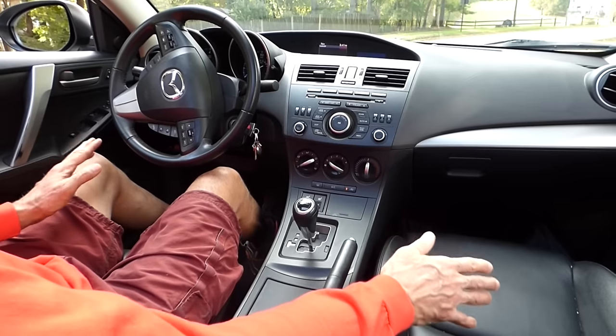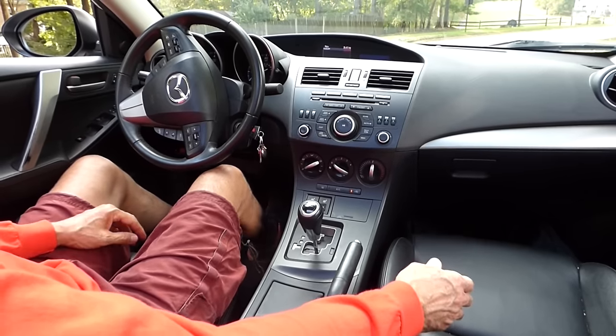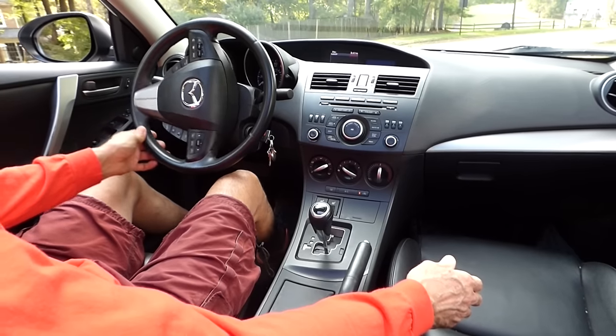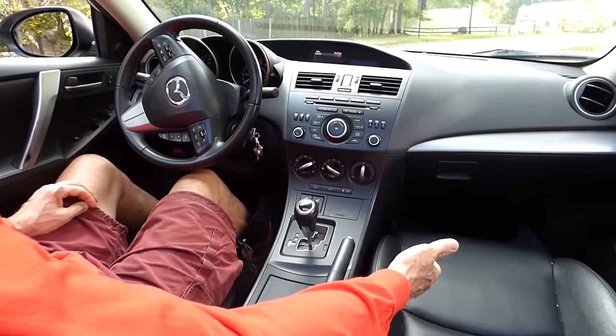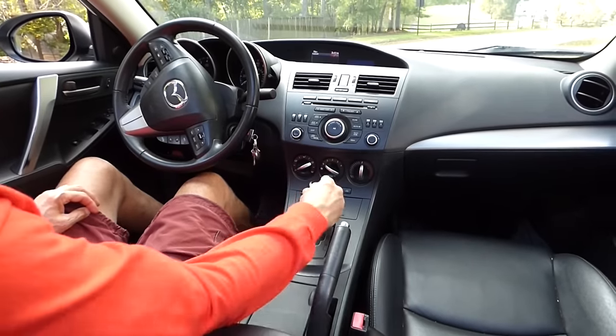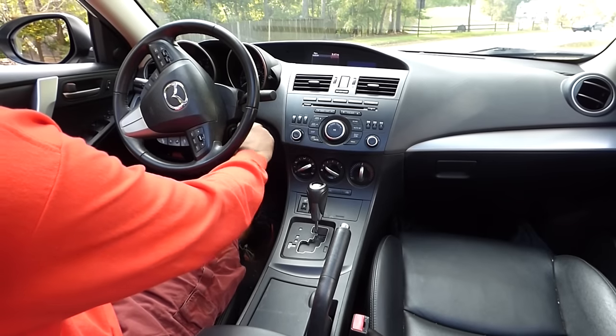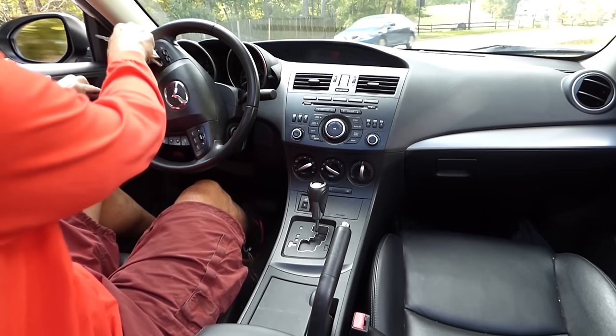But if that's too much or too complicated for you, at least pull your car up, put the brake on, leave it in drive, put the emergency brake on, and then put it in park. Turn the key off and you're all set.